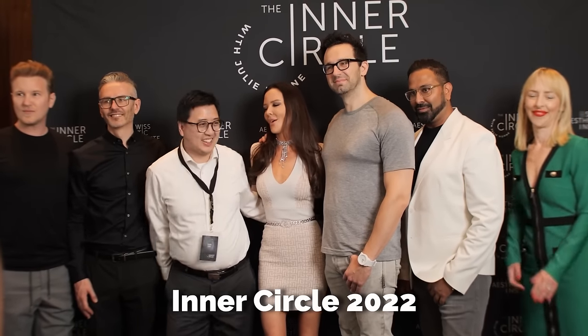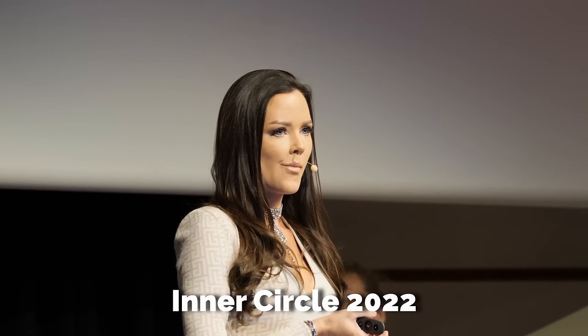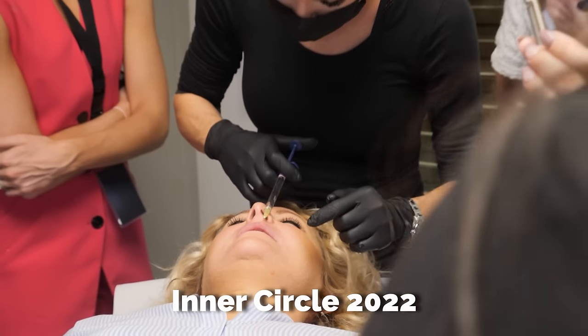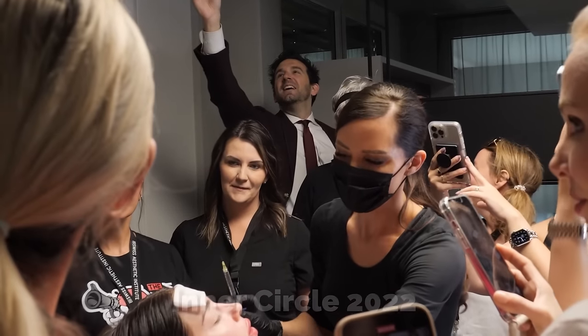I'm really interested in one of the treatments I know is your favorite — one of the hardest results to get — which is the M-shaped lip. I'd love to hear a little bit about how you define an M-shaped lip, but also what it was like for you when you first started treating this tricky type of lip, your journey to now, and why you like it so much?